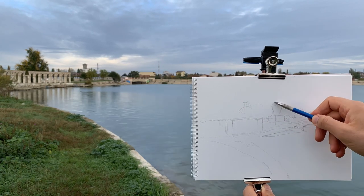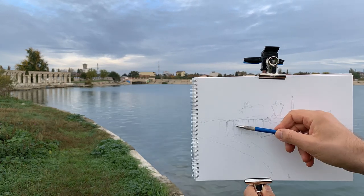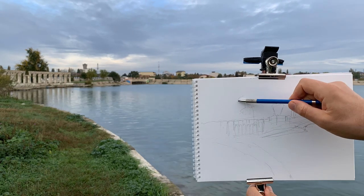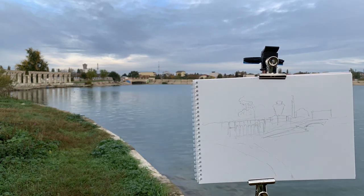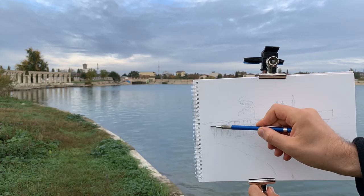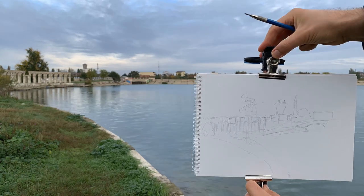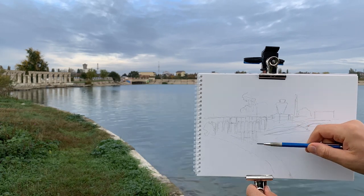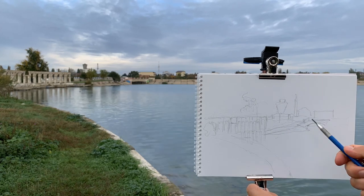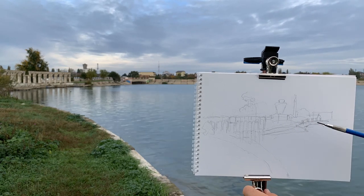And if it's softer it leaves darker marks that are hard to correct later. In front of me I see some arches and columns that are on the pier that connects the island with the embankment.